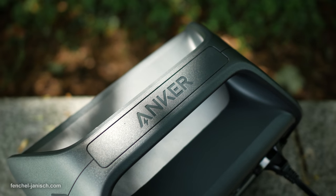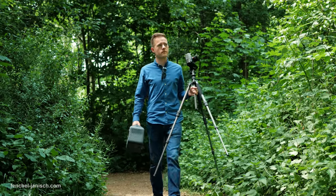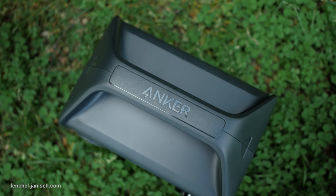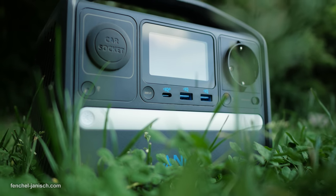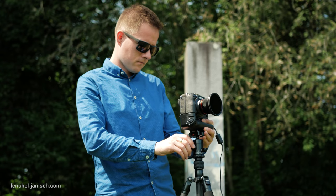The device weighs 4.3 kilos, which sounds like a lot but isn't that heavy considering the size. The top handle certainly comes in handy since the housing doesn't have any screw holes or connections to mount it onto something. The build quality seems good, and even though it doesn't look like it's meant to be used in heavy weather, we haven't had any issues when filming outdoors.